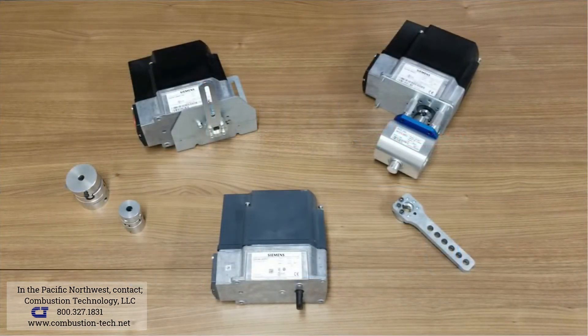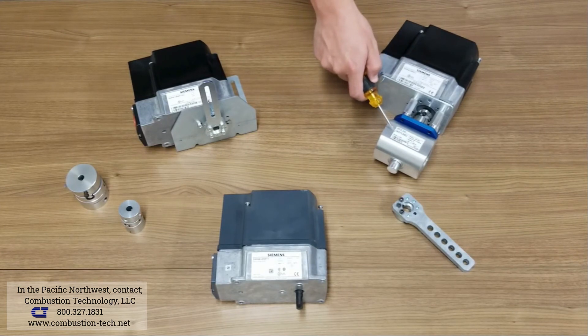The SQM4 actuator is in stock for a common lead time of one to two days. This actuator can be direct coupled to a control valve for air or fuel control.